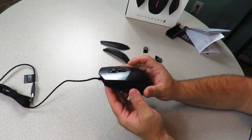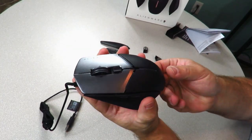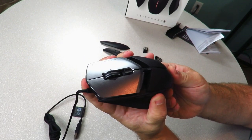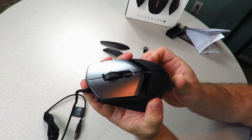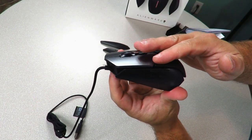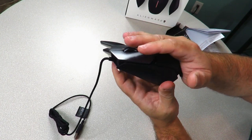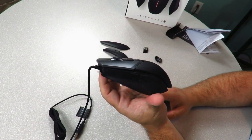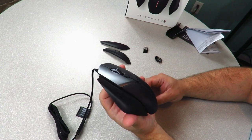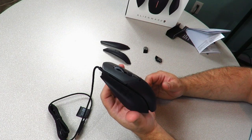It has an adjustable three-position palm rest. You can move it to position one, two, or three, letting you keep your palm further back or forward — a nice little touch. With AlienFX software, which you install on your computer, you get 16.8 million RGB colors that are fully adjustable.